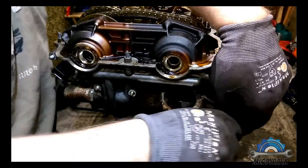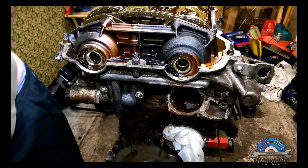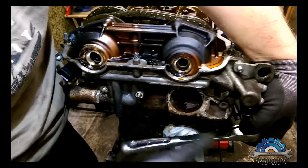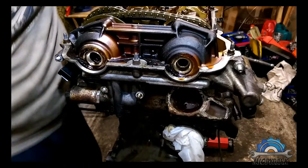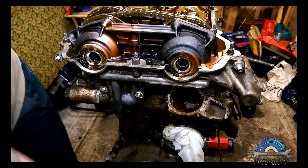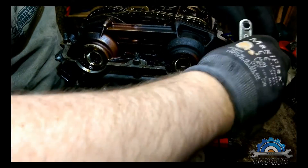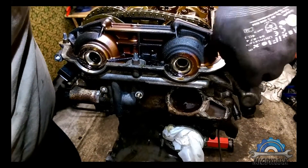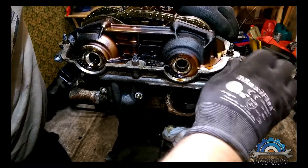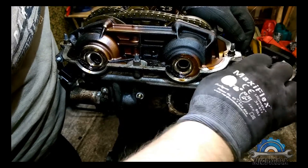Now cutting through the corroded area. Everything is a little bit corroded.